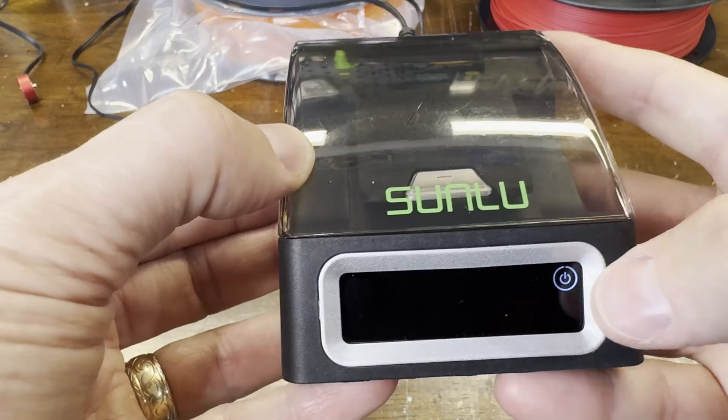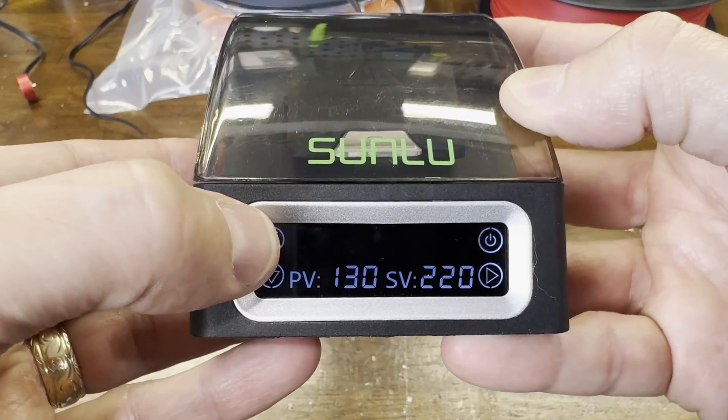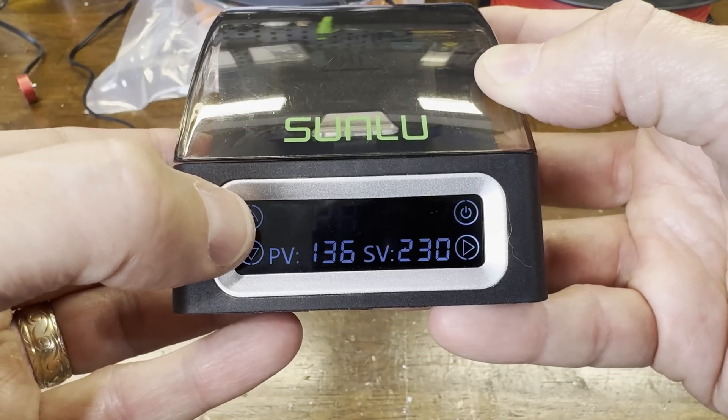Once plugged in, a power button appears on the touchscreen. Turning the unit on defaults to the PLA settings, and you can then cycle through different presets.